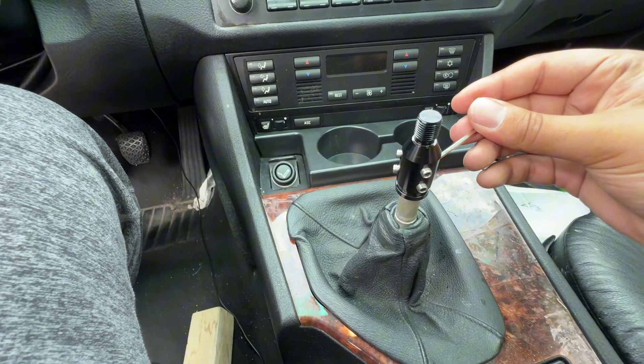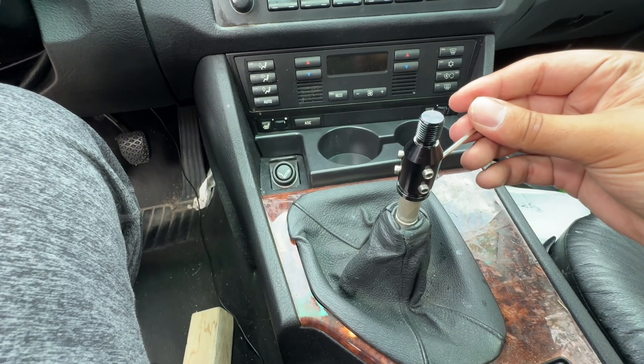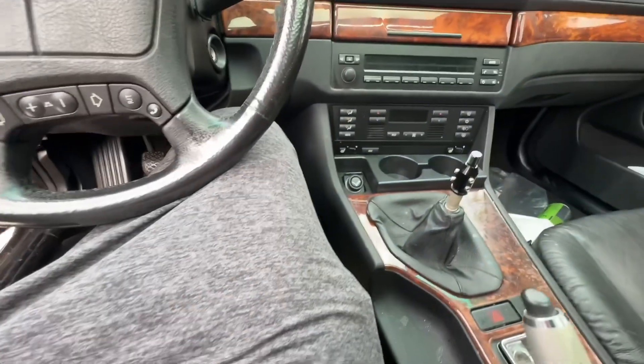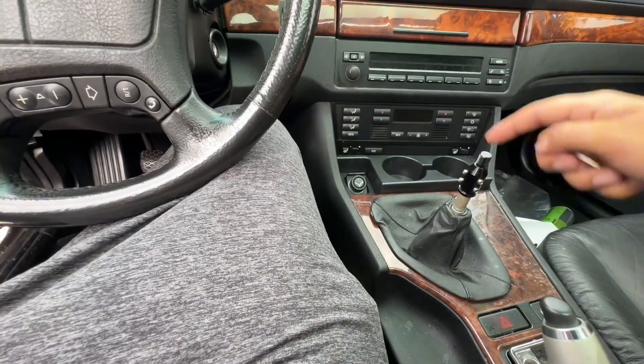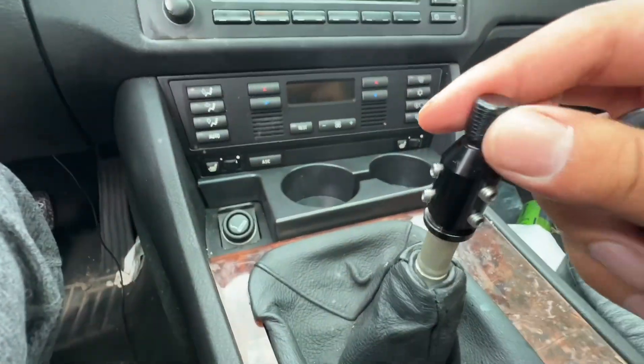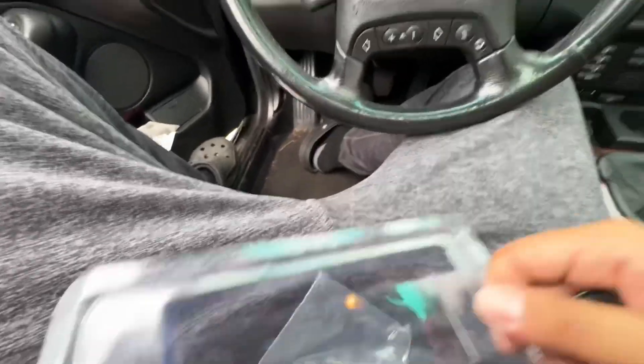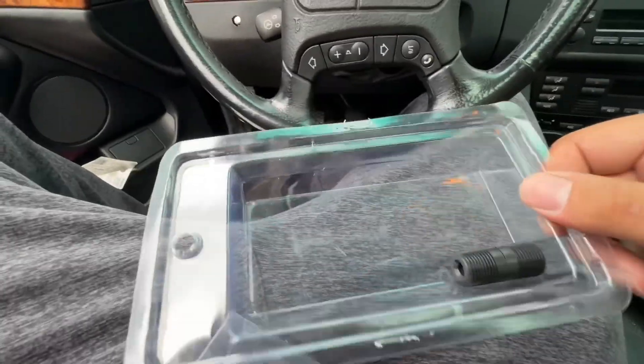I realize I can't really hold the camera and bolt it in at the same time, so I'm gonna tighten it all up and then continue the video. Basically I've tightened it up now — it's not moving, as you guys can see.